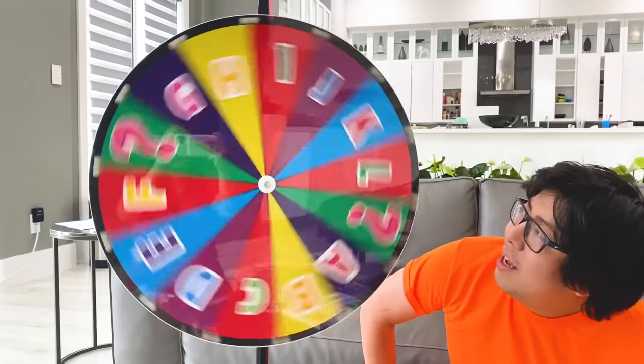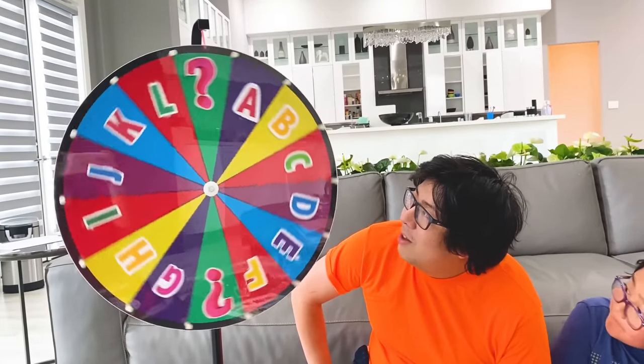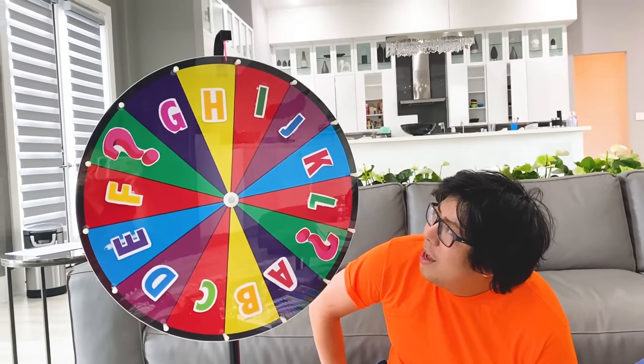Let's see which letter am I going to get! Oh! I got H! What animal could be with H? Okay, alright, I got it, I got it. Hamster!